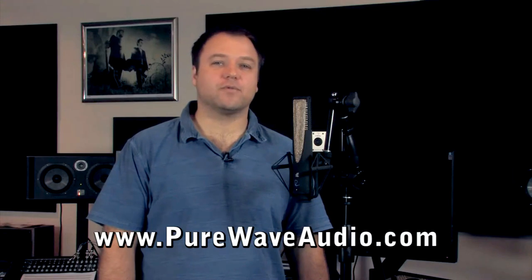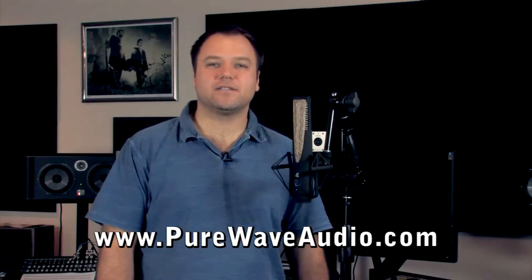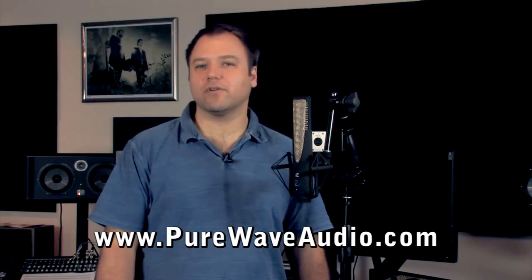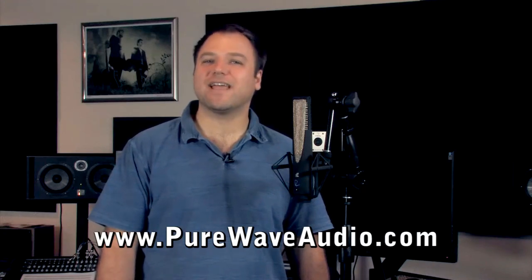Rupert Neve, in cooperation with SE Electronics, has just released a ribbon mic with amazing clarity and detail. Instead of rehashing the actual makeup of a ribbon microphone, I'm going to focus more about its sound and uses.